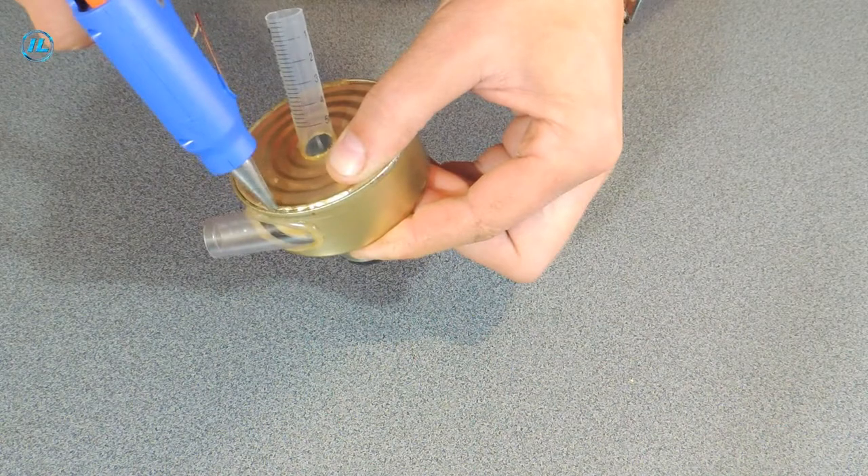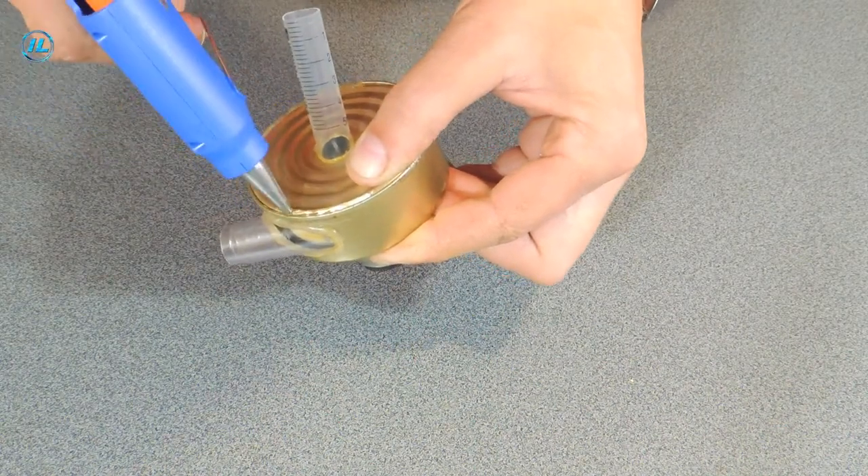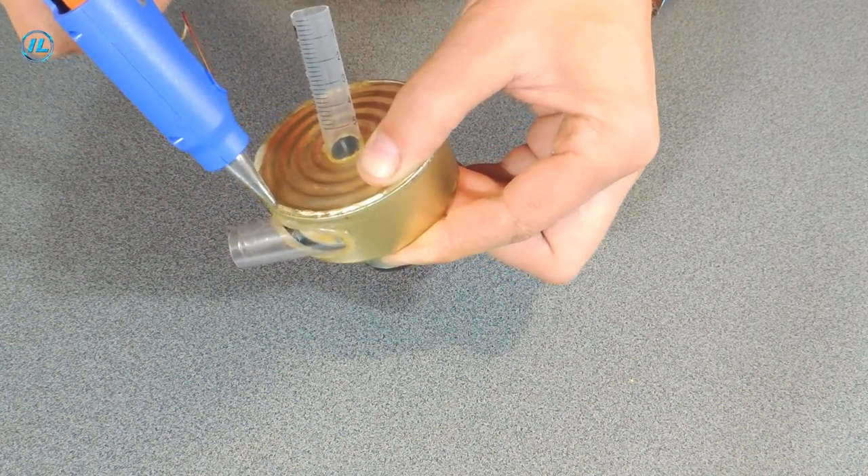I initially wanted to seal the pump cover, but then changed my mind and just fixed it with hot glue.